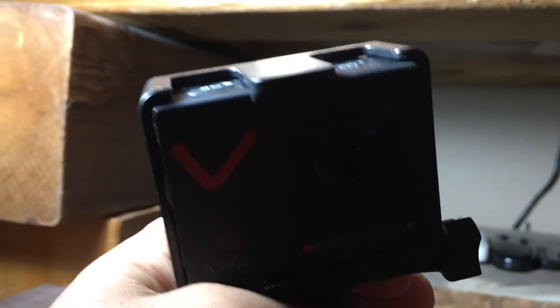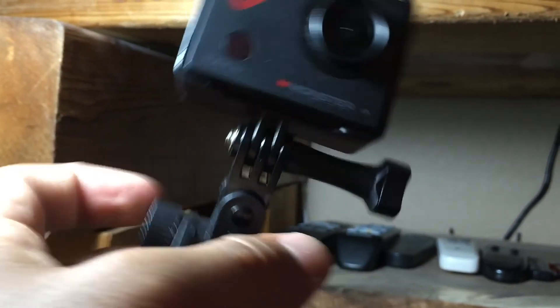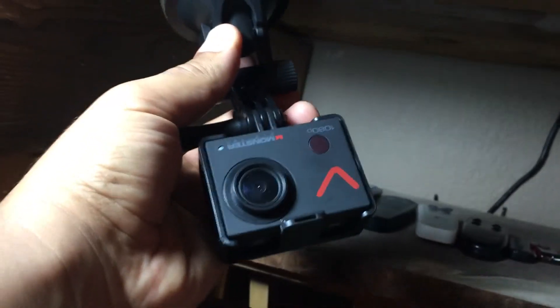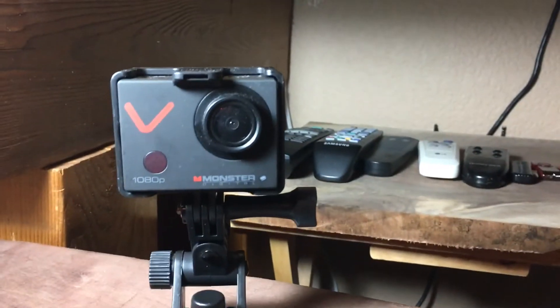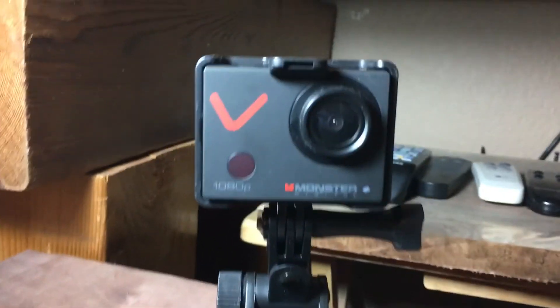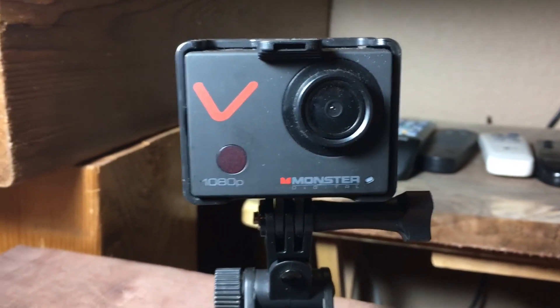I have it set on regular video mode. If you set it to car mode, it flips upside down so you can mount the camera facing you and it'll record correctly. There are just a few different options with this camera, and for its purpose I think it's pretty cool — that's the Monster Villain action cam review.